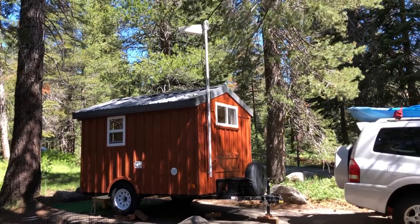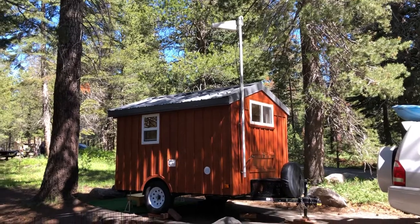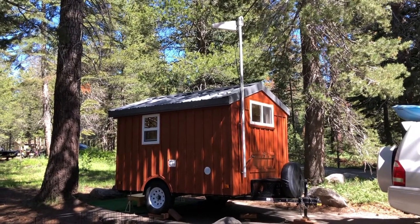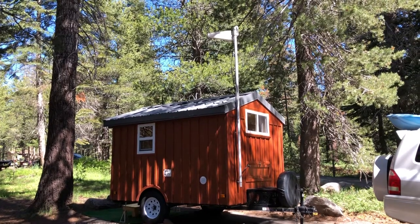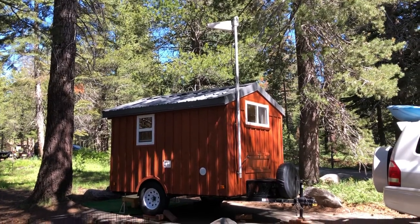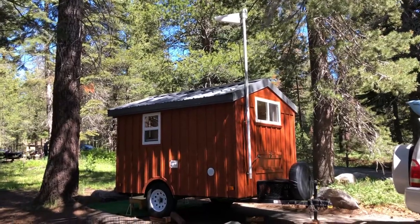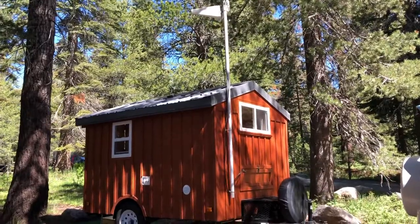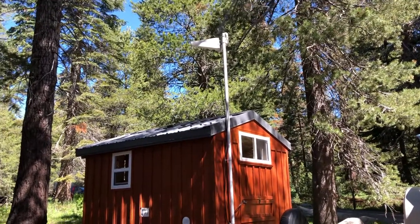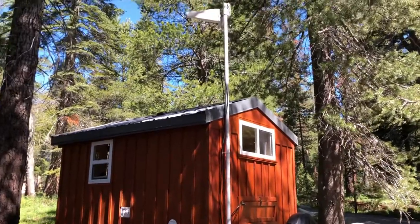Hey guys, I wanted to show you what we use to get internet when we're traveling. Today we are in the Sierra Nevada mountains, and cell phone service for any provider is usually pretty minimal in most places. We are in one of those areas today, and what I have is working well. This is our first time out and I was really surprised at the quality of signal we got — I was able to work from my laptop, so it was pretty awesome.